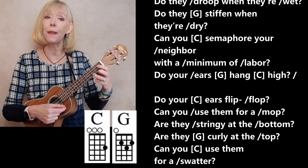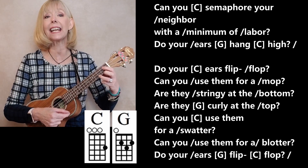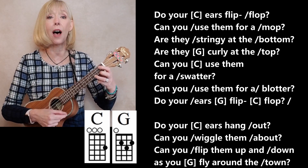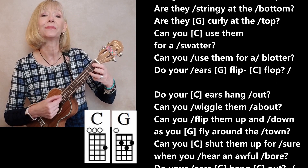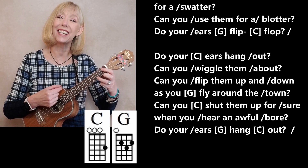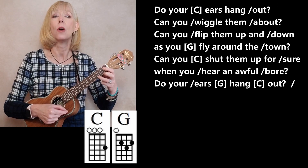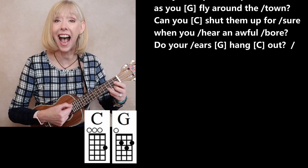Do your ears flip-flop? Can you use them for a mop? Are they stringy at the bottom? Are they curly at the top? Can you use them for a swatter? Can you use them for a blotter? Do your ears flip-flop? Do your ears hang out? Can you wiggle them about? Can you flip them up and down as you fly around the town? Can you shut them up for sure when you hear an awful bore? Do your ears hang out?